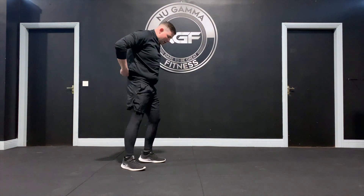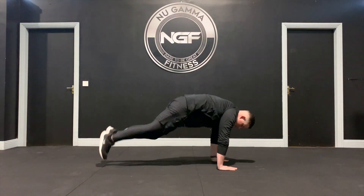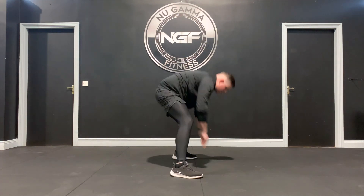So there are 8 counts. I'll do it from the side. Start out feet outside the hips — 1, 2, 3, 4, 5, 6, 7, 8.